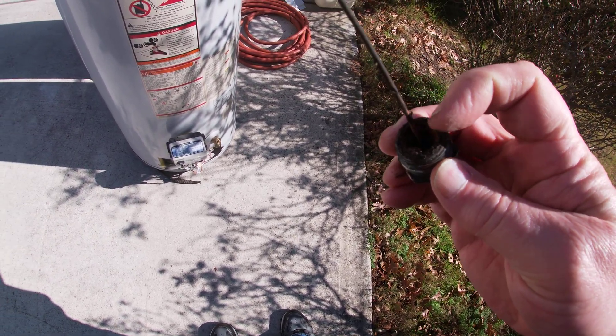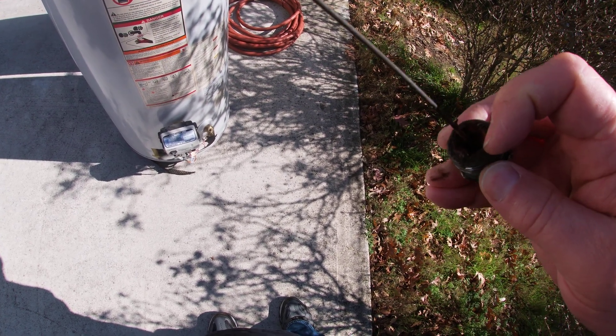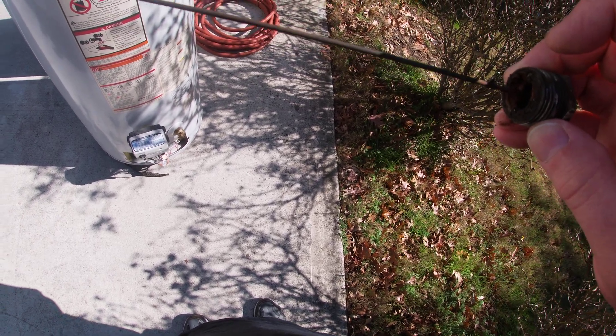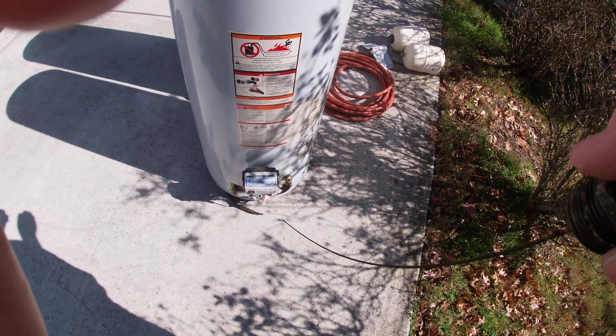It should be maybe an inch or so in thickness, and it should be almost the size of the diameter of this — from here to here, that would be a good one. So anyway, just wanted to show you what happens when you don't replace it.